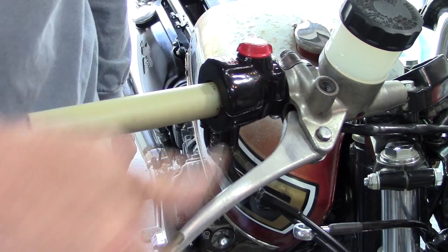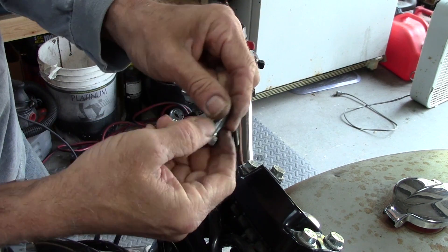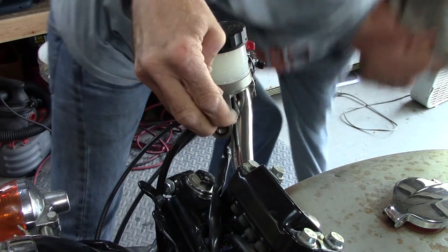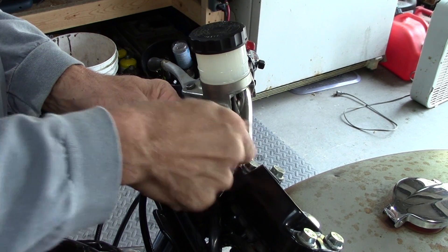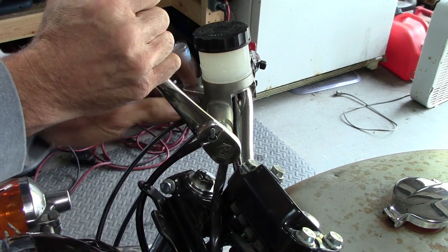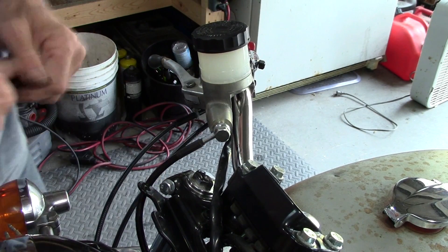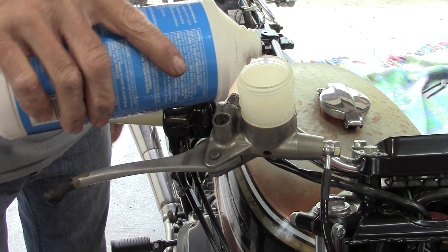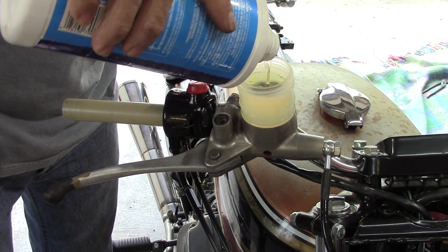We've got a working master cylinder mounted up. Now we've got the brake line on there — we've got a banjo bolt to put on. We're going to put a crush washer on there, put it through the banjo fitting, and screw that into the end of the master cylinder. We're ready to fill this up and bleed the brakes. Got some DOT 3/4 here — as in, it's rated for DOT 3 or DOT 4.